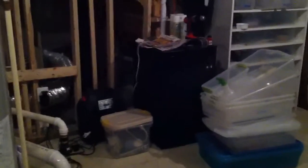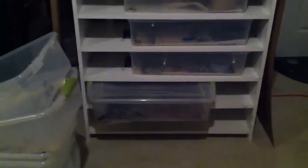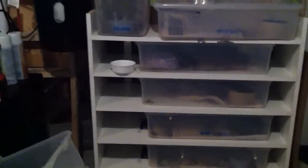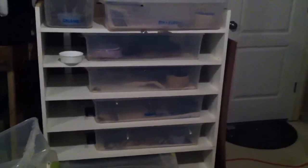The refrigerator there is the incubator, and these are some juvie racks for like yearlings. I'm kind of trying to transition out of this one and maybe use this for boas instead, so that I can give the juvies and the yearlings and about the two-year-olds some bigger tubs — well, actually taller tubs.